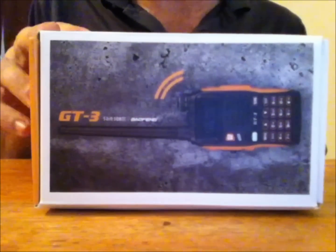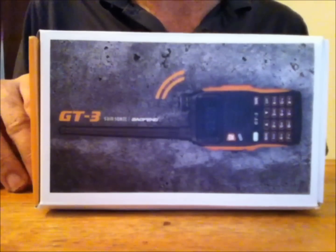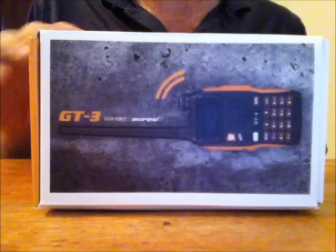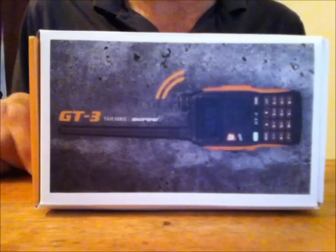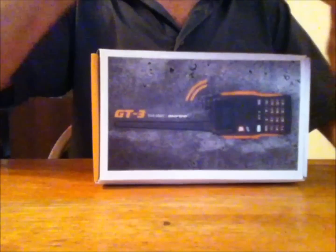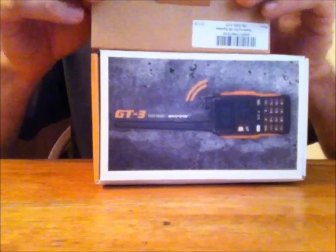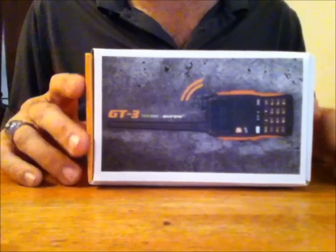I'm going to unbox this, give you a tour of what it looks like and what they changed, and give you a demo. I received this about a week ago, purchased it on eBay from a store I've bought from previously, and the link is in the description. I got this radio shipped with the Baofeng speaker mic, and I purchased all this for $69 shipped to my house in two days.